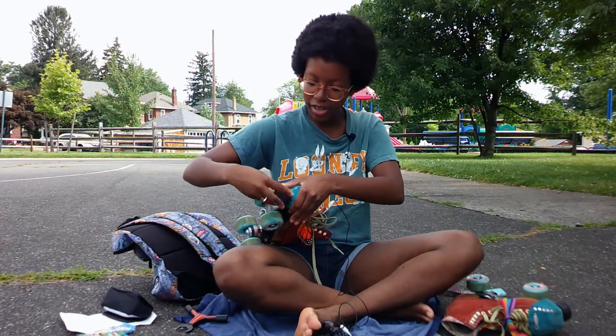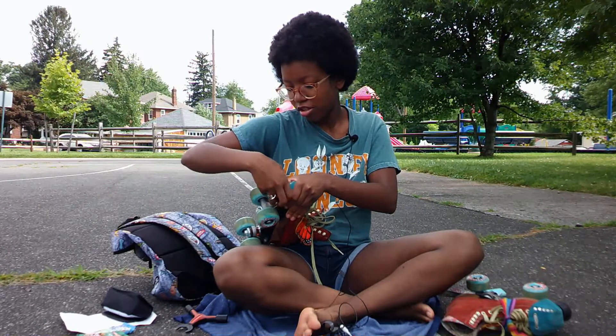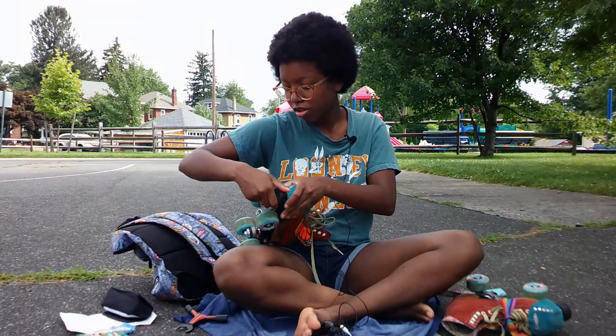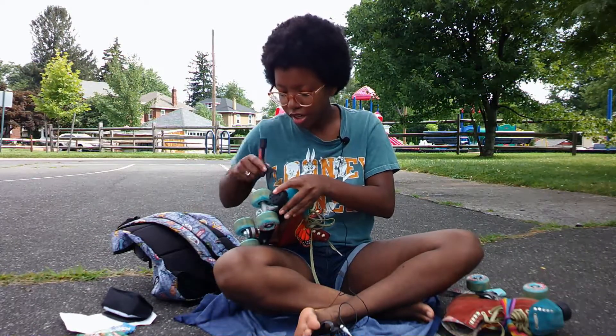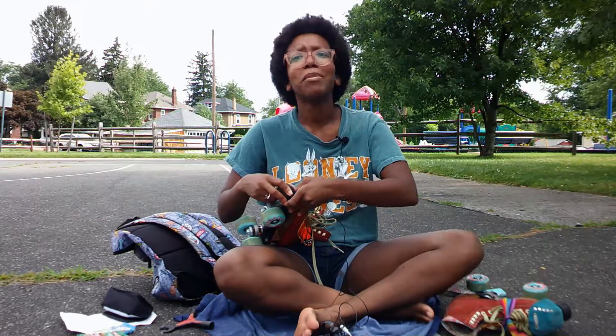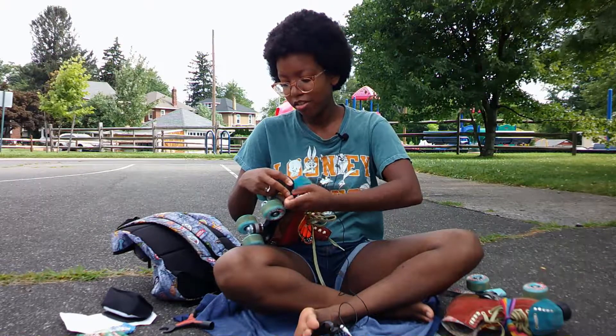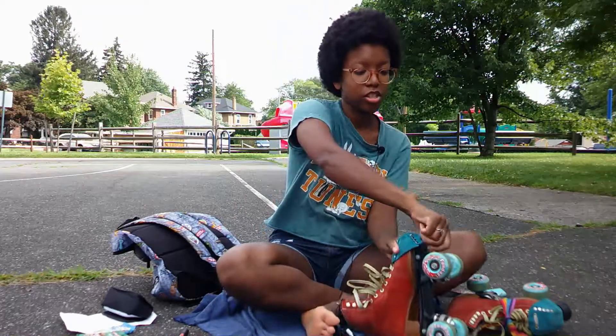So I'm going to put that back in now and use my tool to tighten it more. Not me turning it the wrong way — righty tighty, lefty loosey. All right, that's pretty good.